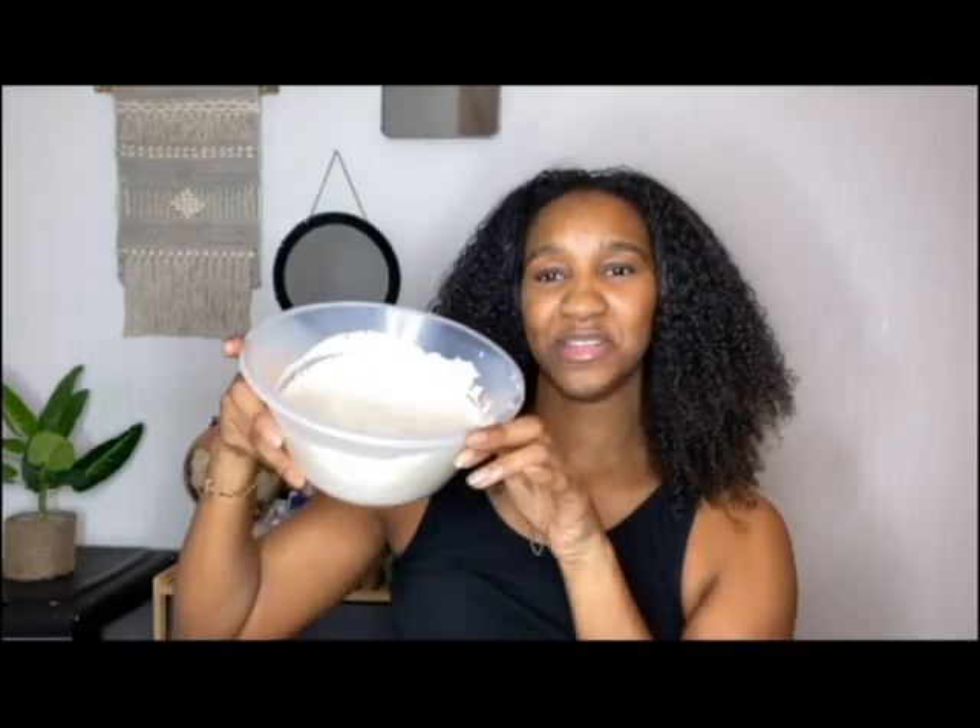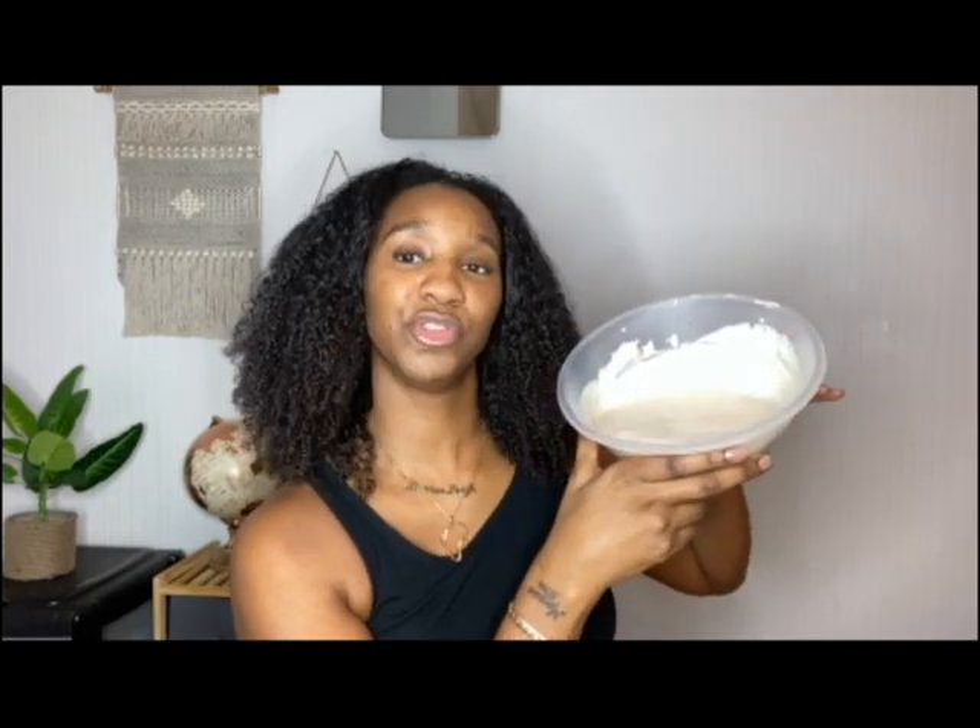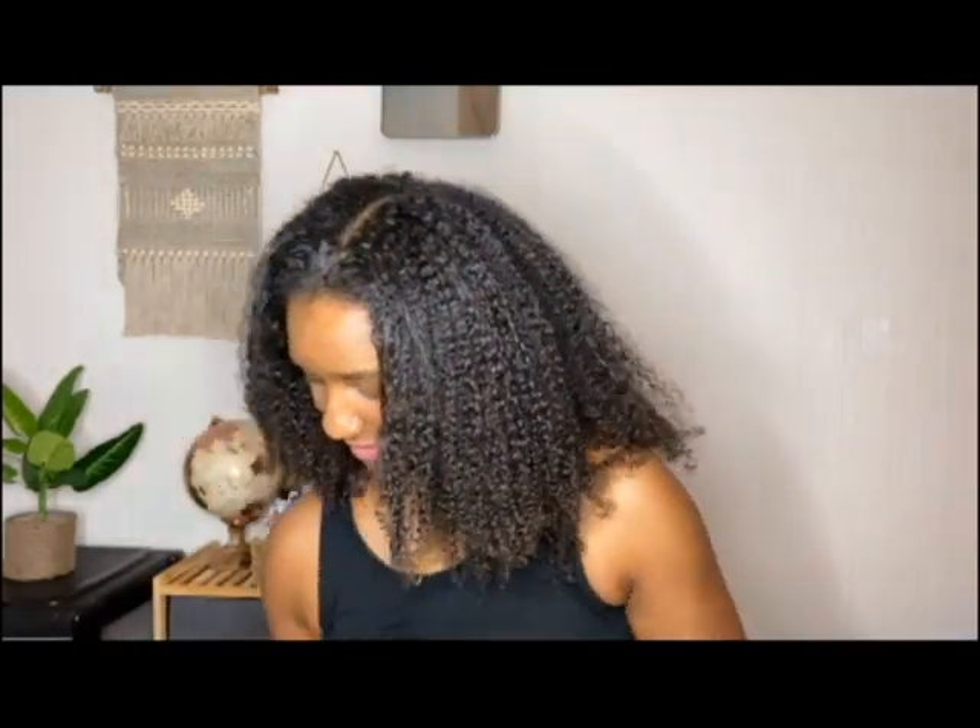Now you've seen how to mix the Cherry Lola treatment. I've got one here that I previously made — the one you just saw me make. As you can see it's quite runny but it's almost got a blancmange-type texture, and that's what you want. I left it to rise a little bit. I've made a big batch because I want to use some for my daughter's hair too, and honestly I've got a lot of hair now so I don't want to have to apply it to half my head and then go remake another batch.